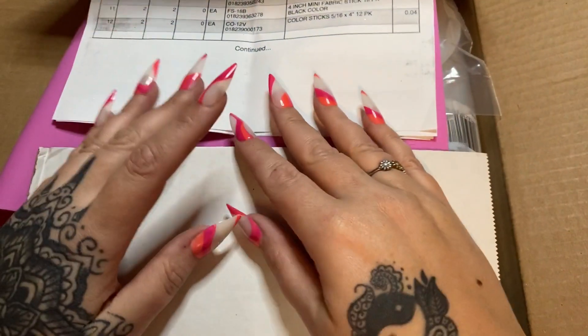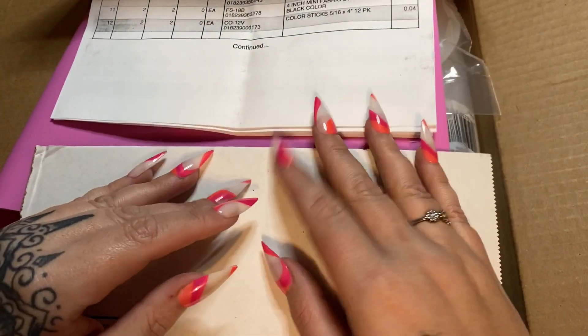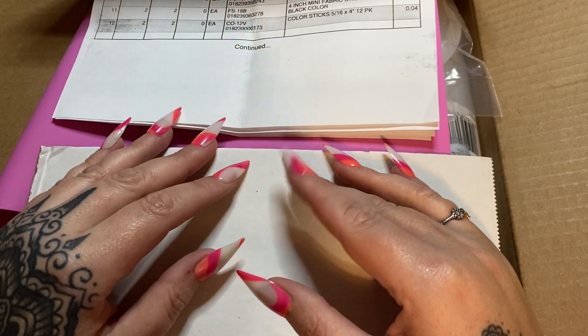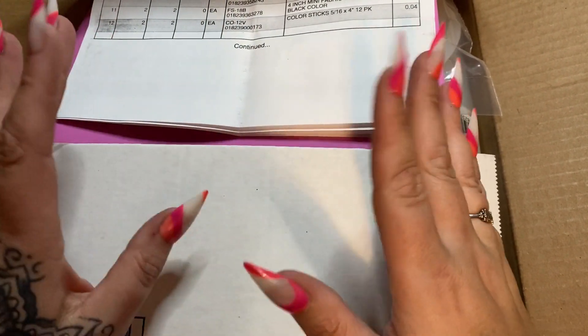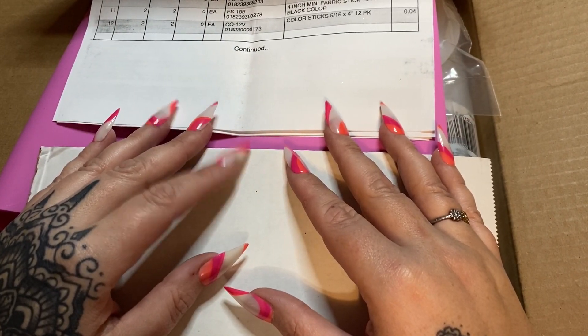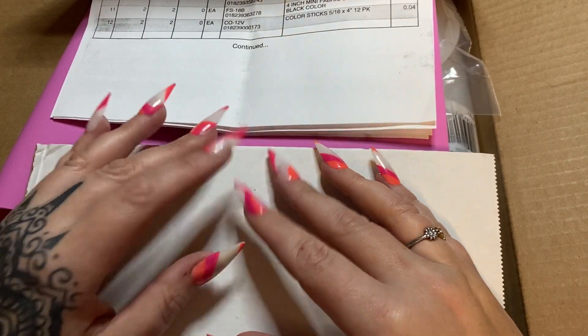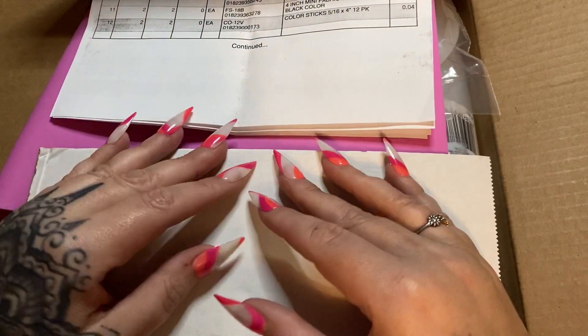Hey y'all, so ever since my AdTech glue gun blew up, I have been trying to find another glue gun that I really liked. I know the AdTech one is very difficult to find on Amazon right now, which is where I do most of my shopping and I am an affiliate, which is why I promote things on Amazon. It can also be difficult to find that particular one in any store at the moment.